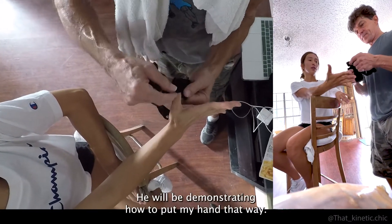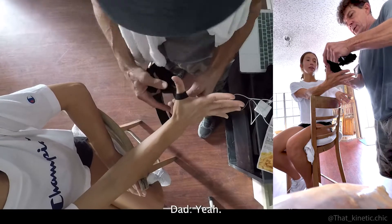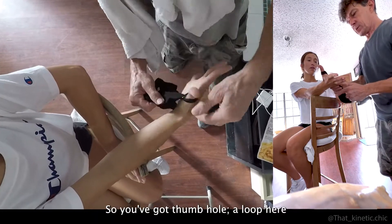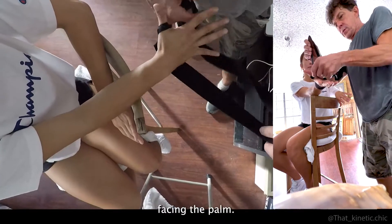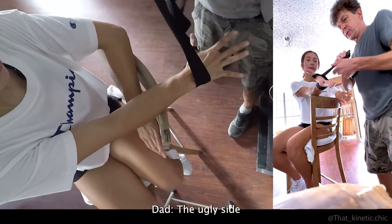You've got a thumb hole and a loop here, and we have the stitched side facing the palm — the ugly side.